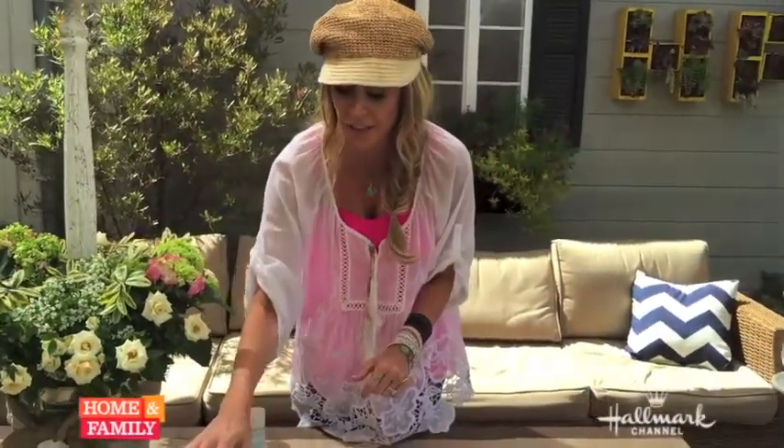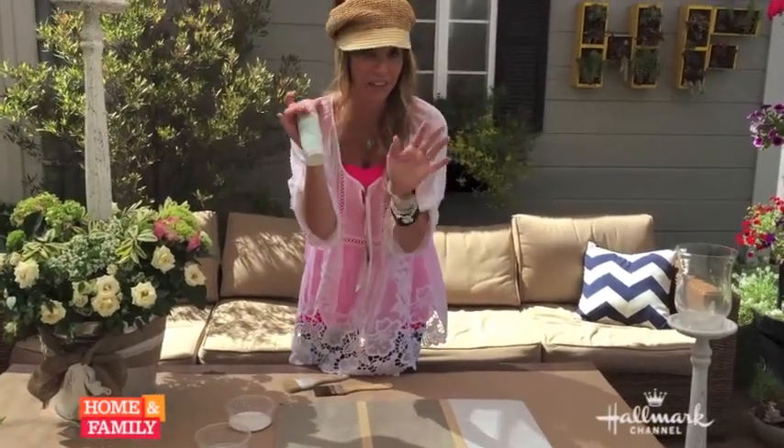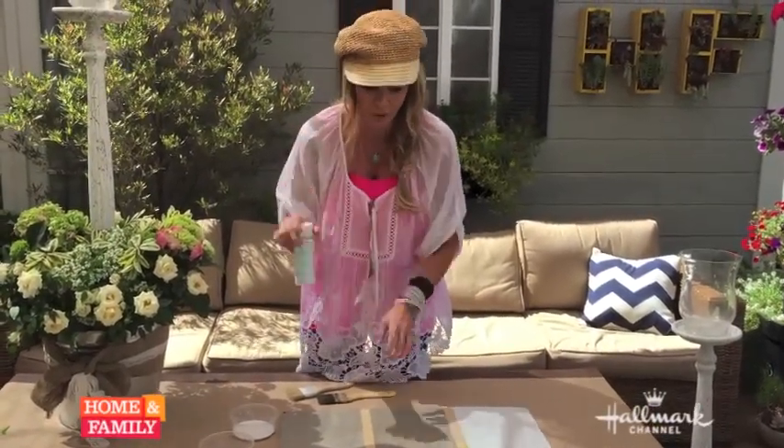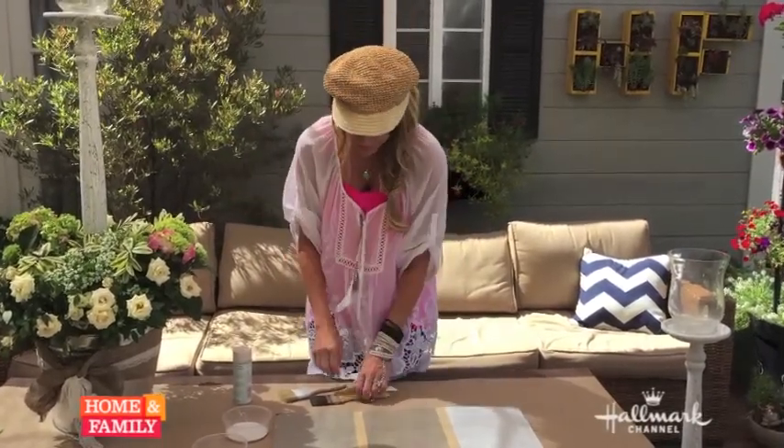So let me tell you what you're going to need. You're going to need a base color to go down below, you're going to need a crackle effect finish — a lot of companies make this, you just find it at a craft store — and then you're going to need your top coats. You can be as creative as you want, you can do it with many different colors.